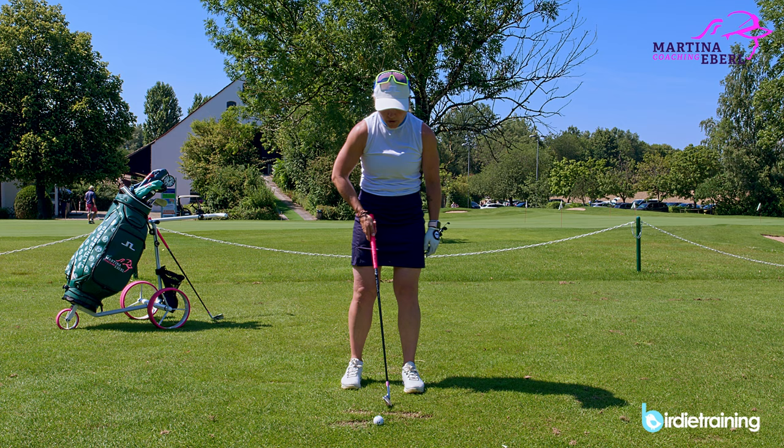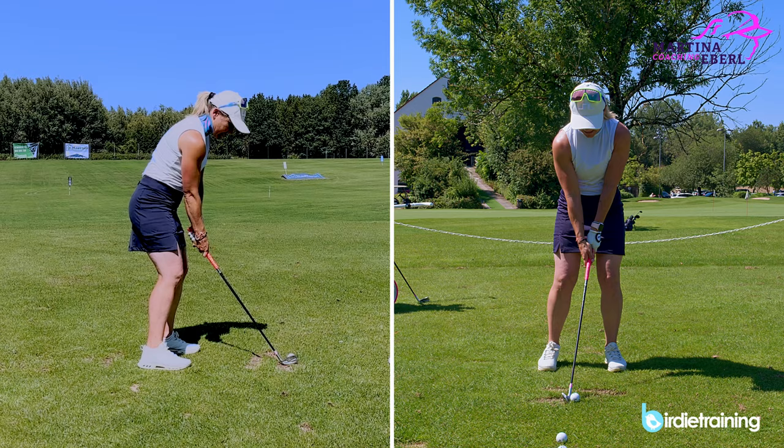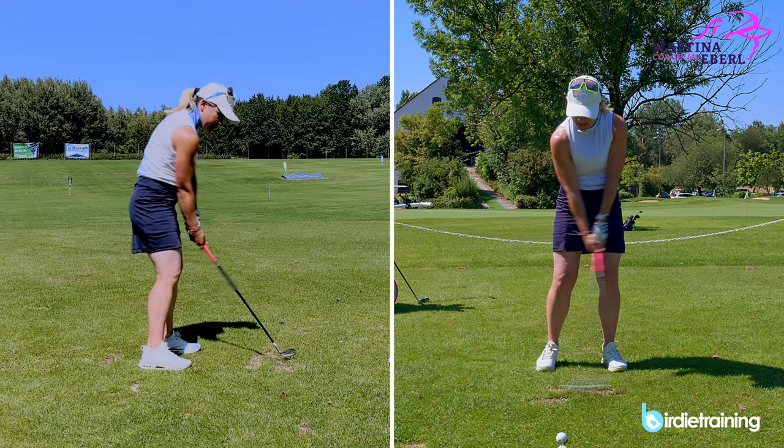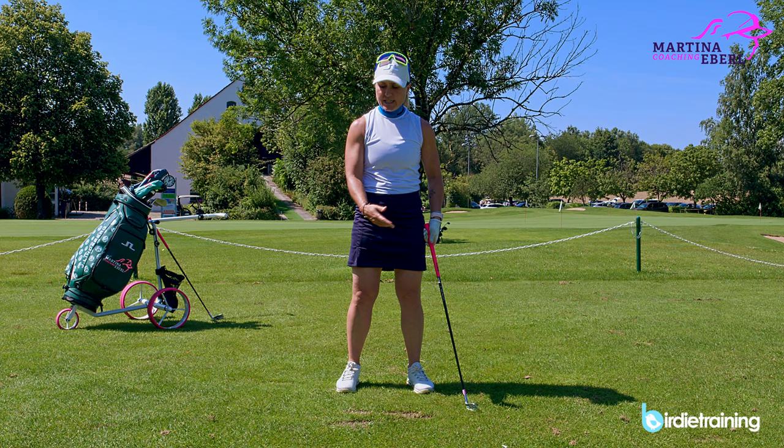To get a little feeling for that wrist, you can hit a ball like this: just wrist cock, set the club, and release it. Do a few practice swings like this — cock and release. The whole body is very quiet; it's just about the hands so you get a feeling for that right hand.